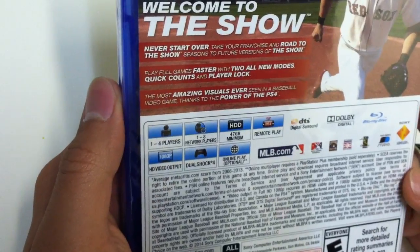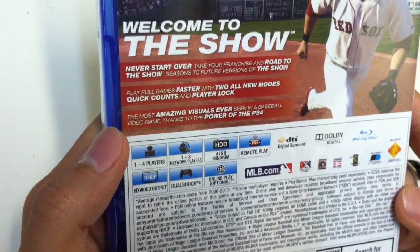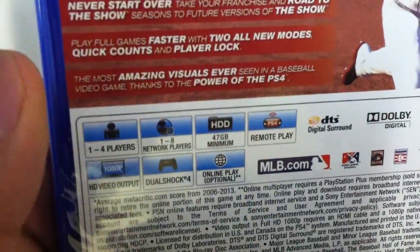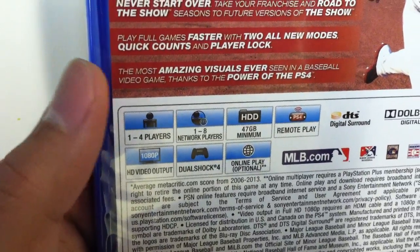It is a one to four player game. Online you can play with up to eight people. 47 gigabytes required. Remote play accessible. 1080p. And online play is optional.